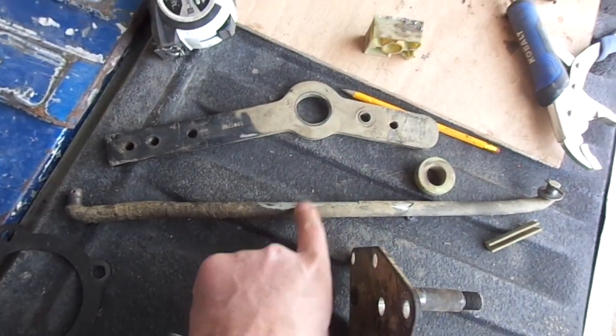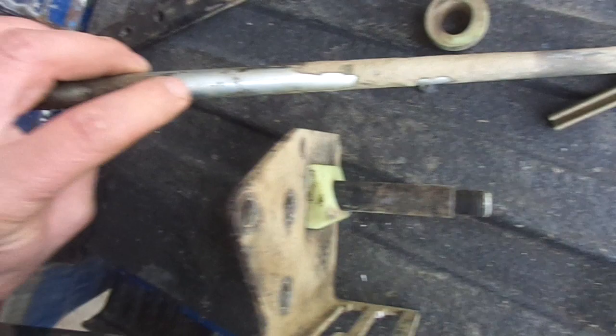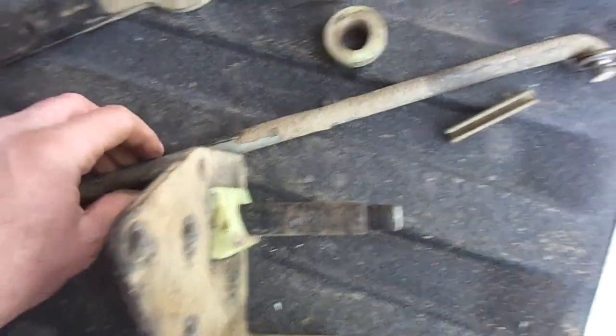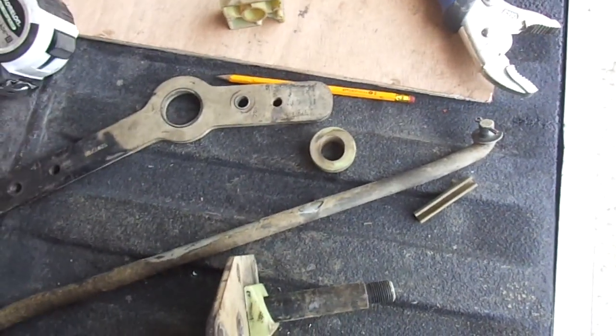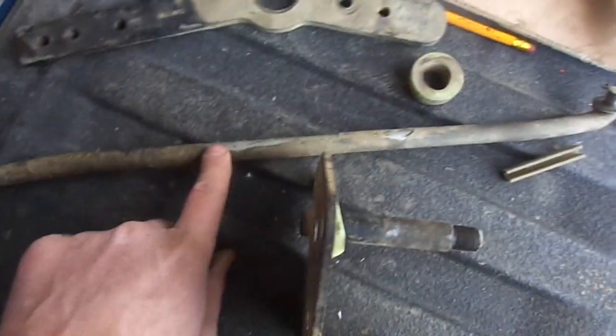I'm also going to have to shorten this linkage rod. I'm not sure if it's stainless or not — it's really shiny looking under the grime. But I'm going to have to cut a chunk out of that and weld it back together, being that the tail housing on the NV4500 is shorter than the automatic. I'm going to have to cut a chunk out and re-weld it to make it the correct length.